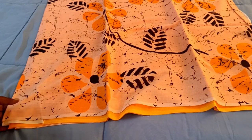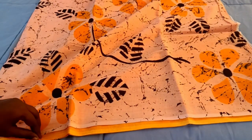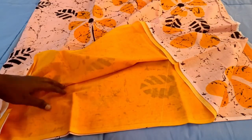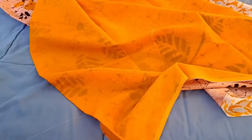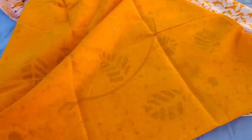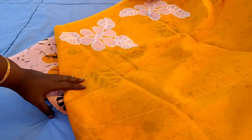It is a peachish pink, half and half — the first half of the saree will be orange. This is a red portion, this is a green portion.